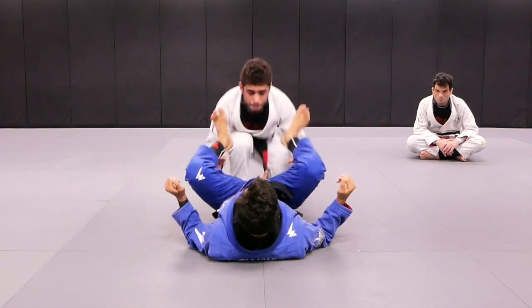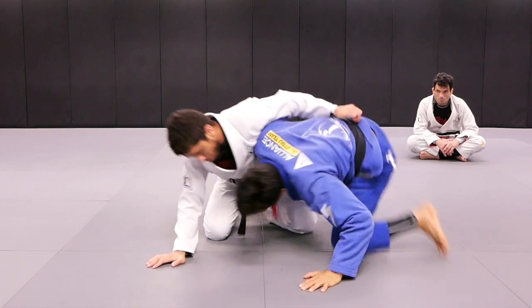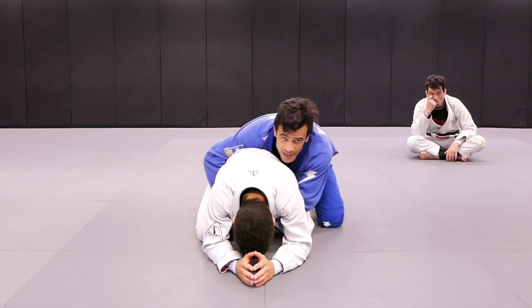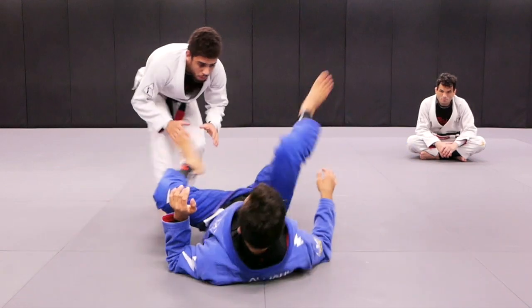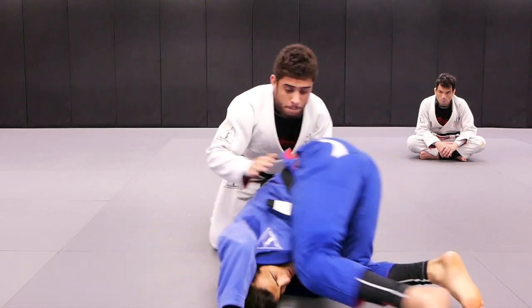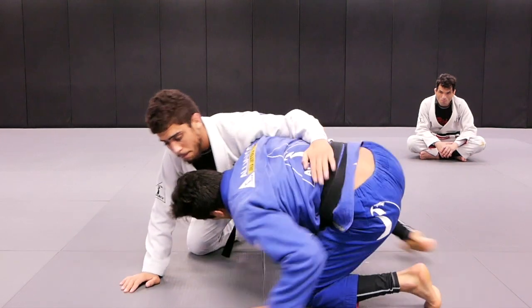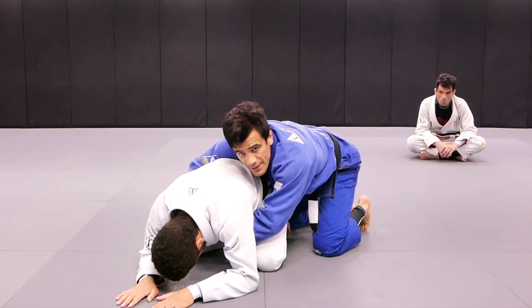So I'm playing guard. Ken's going to stack me — stack me. I get the other hook and ended up on the back. Play guard — my partner's going to stack me, one stack me, get the other hook. Once again — bump — and then ended up on the back.